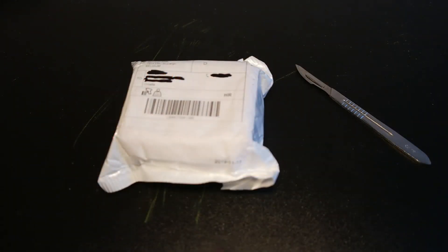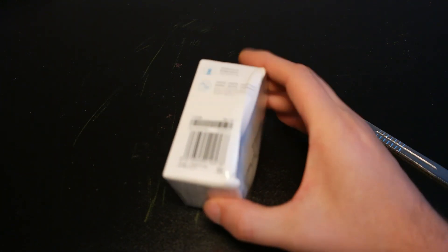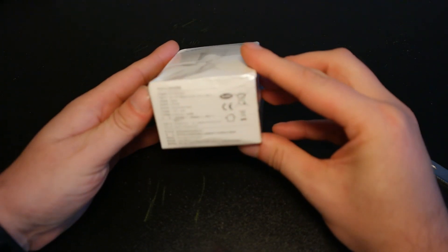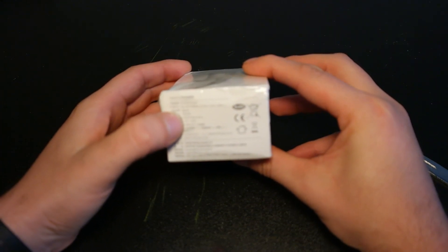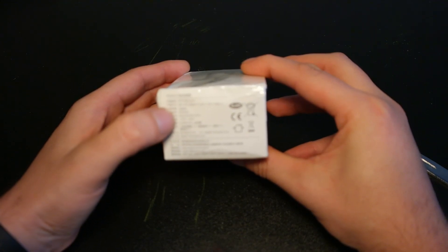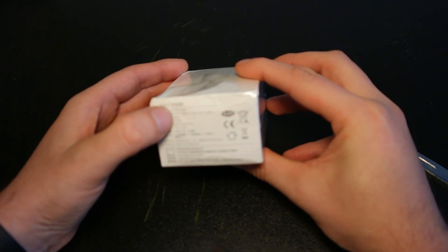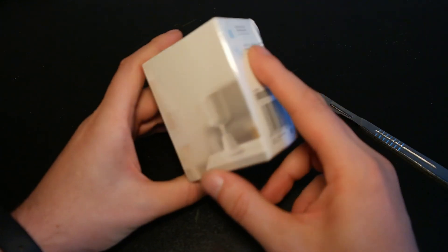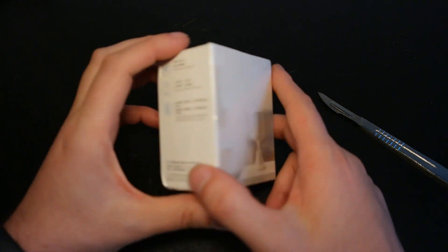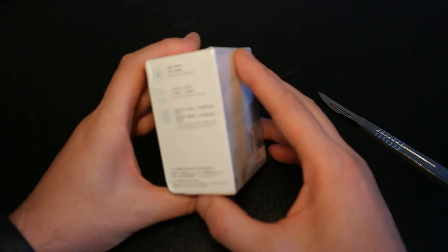Let's jump to the next item. It's an Aqara motion sensor. Unfortunately the box is squished a lot, but it should work correctly. It's Zigbee and uses a CR2450 battery. Operating temperature is between minus 10 and plus 45 degrees. The model number is RTCGQ11LM. There are a couple of versions — this one has both a light intensity detector and a motion detector. So it can be used with Home Assistant to create automations that turn your evening lights on depending on the current light level inside.